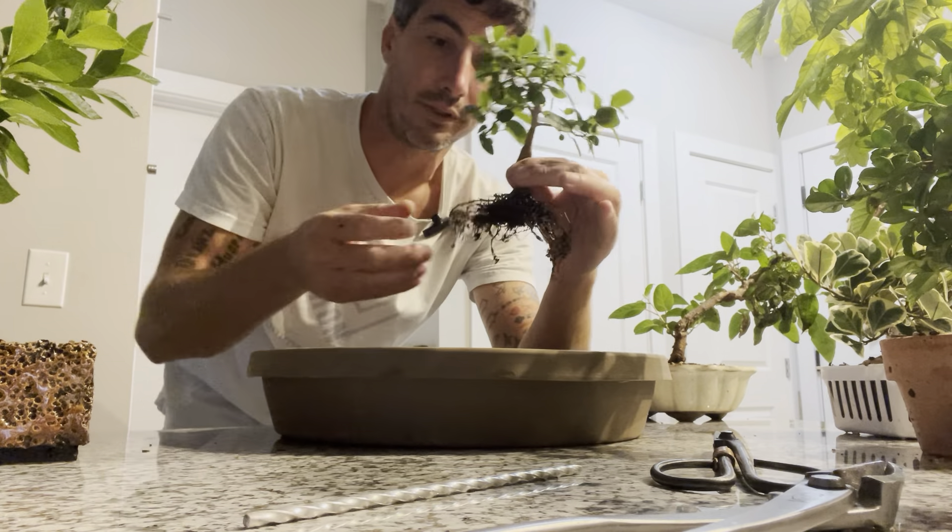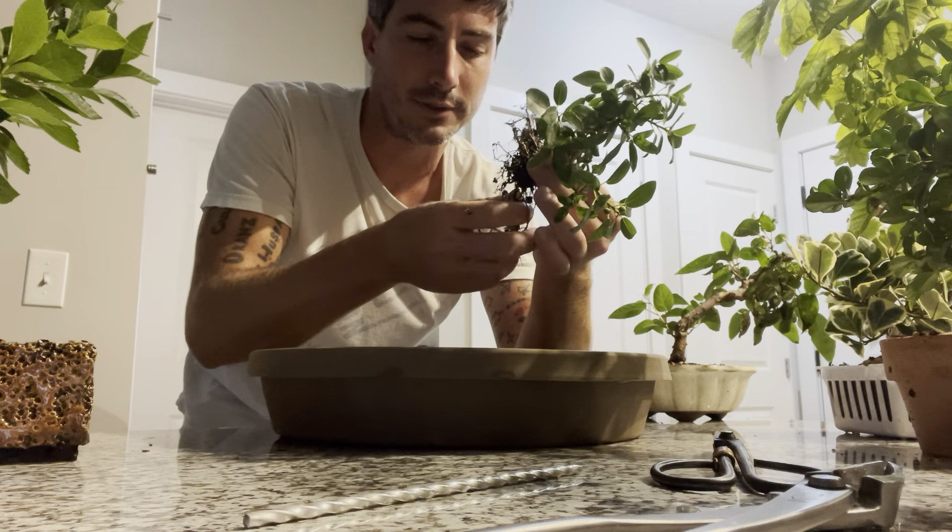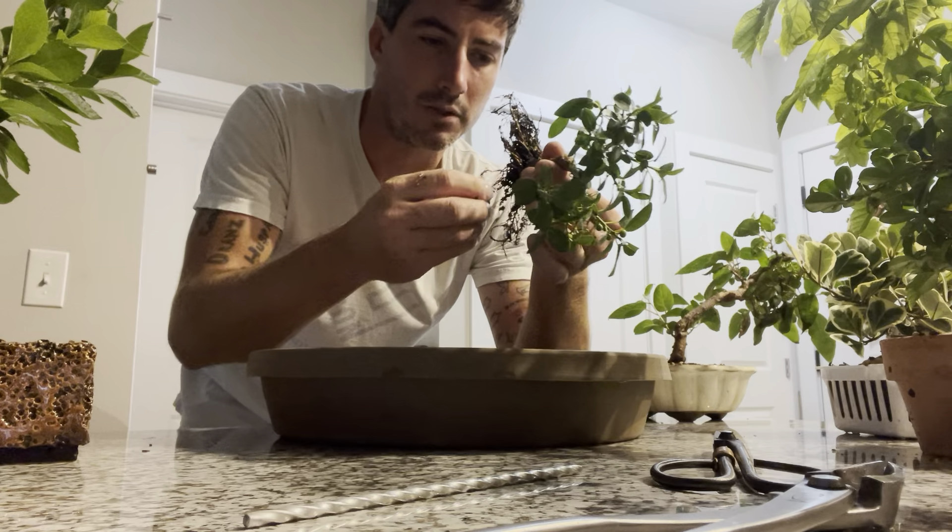I'm not trying to bare-root this, but since the soil was good bonsai soil, that's kind of how it happens. Some of these roots are just long, that's all.